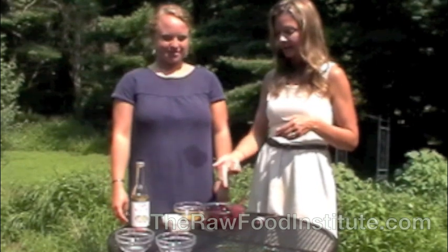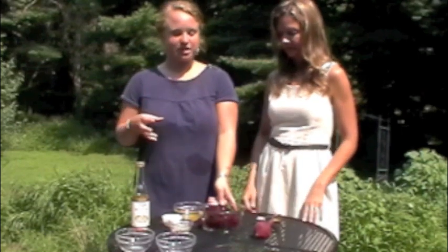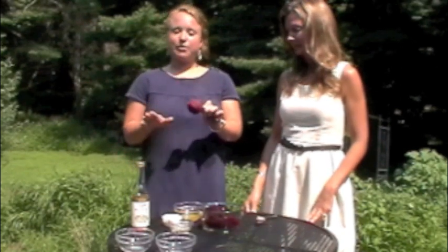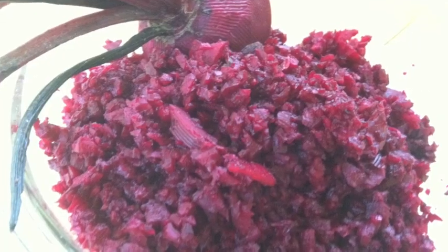What do we have here? I know you chopped the beets already. Sure. So what we're making again is the beet salad. We have some beets that we processed in the food processor just to make them more fine. It's hard to eat raw beets as is, so what we did was chop them into quarters, put them into our food processor, and then a couple minutes later we had finely shredded beets.